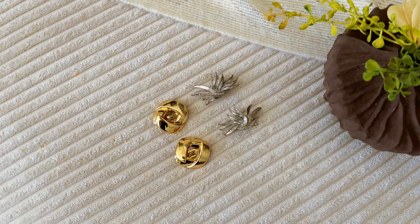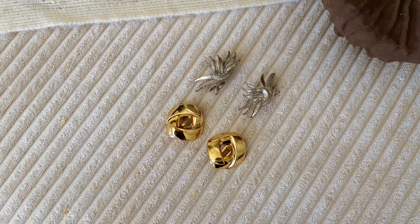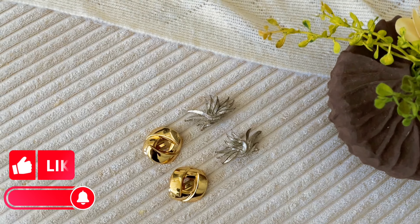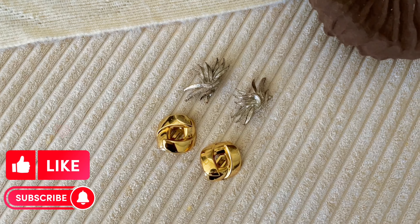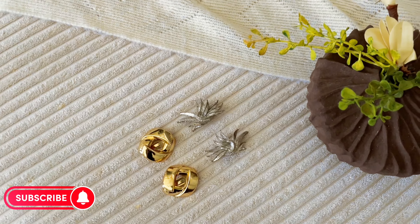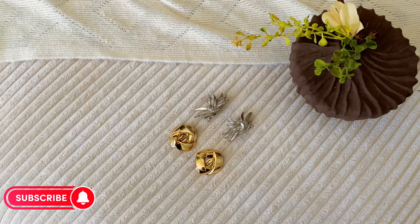If you have any questions about the two pairs of earrings or the listings, feel free to drop them in the comment box below. Consider joining the community by subscribing to the channel, giving the video a thumbs up, and hitting the notification bell so you're up to date when I post new videos. Thank you so much for watching — I'll see you on the next one, bye!